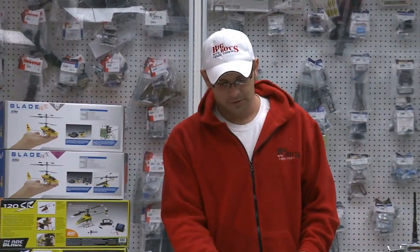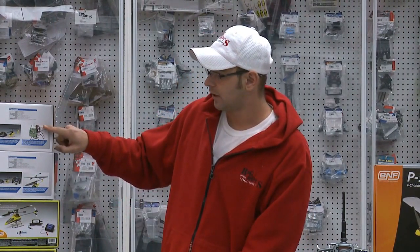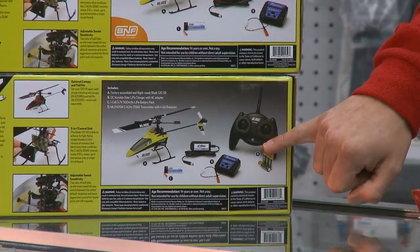So that model right here — we would have everything ready: your battery installed, helicopter, transmitter, and your charger ready to go. Bind-and-fly models, like you'll see on top — the same model — if you have no radio in the box, that's the bind-and-fly.